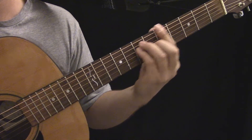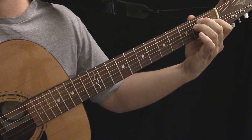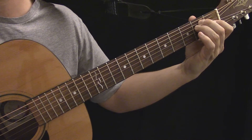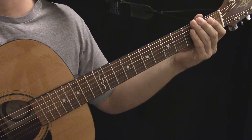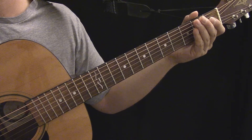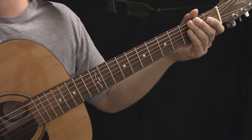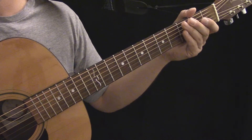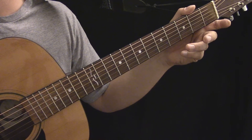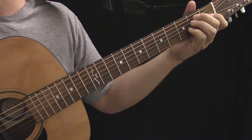The thing to realize about the open chords you've learned is that each of them is related to a movable shape you can use. You may have to change how you finger the chord or include a bar in many cases, but it's important to realize this fact because it adds much more value to the open chords you know. It's a good exercise to take a look at your open chords and try to figure out what movable shape they're related to.